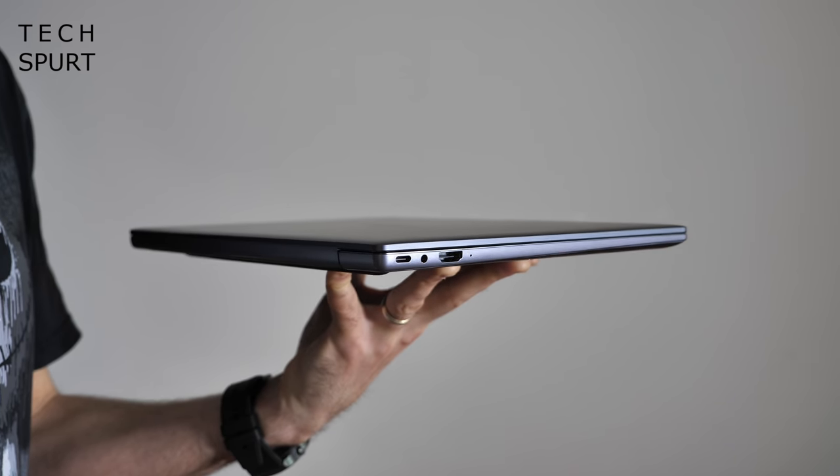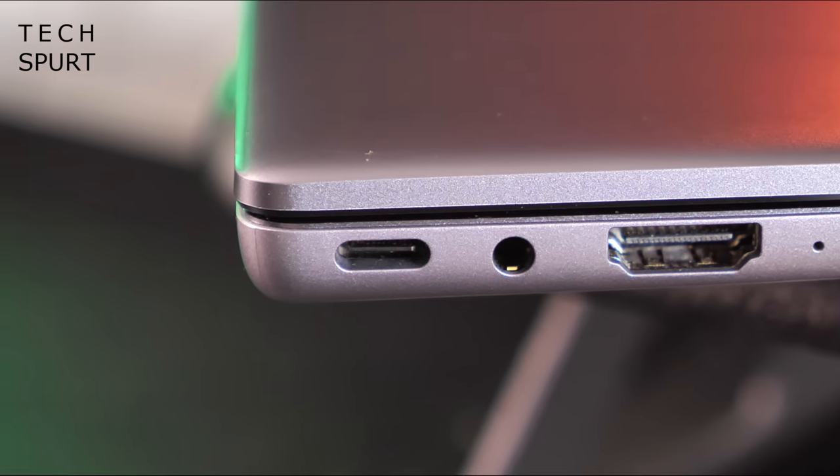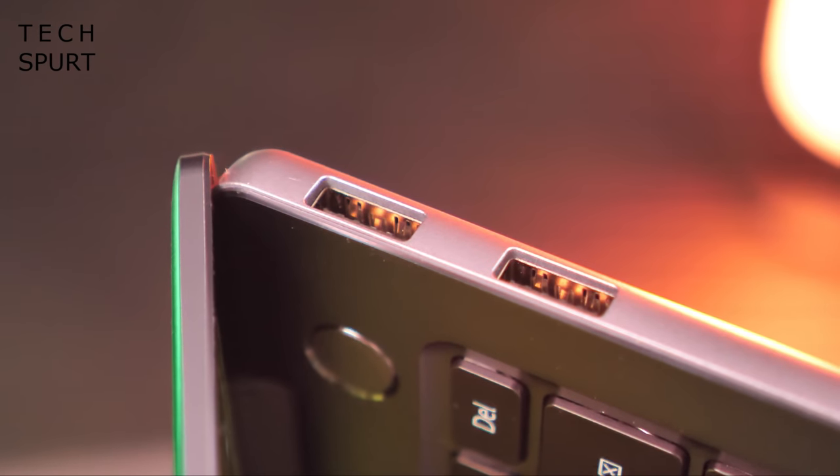Despite this slender design, Huawei has still somehow found room for a Type-C USB port, two full-sized USB connections, and even an HDMI port, so you can quickly hook up another display, a projector, whatever you want.